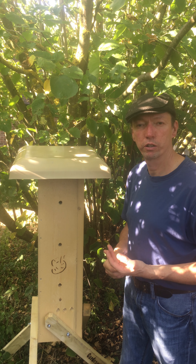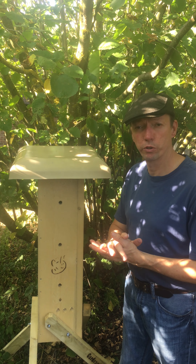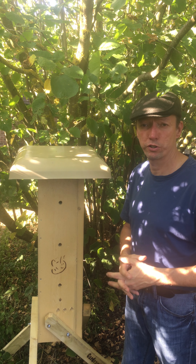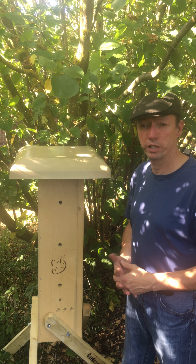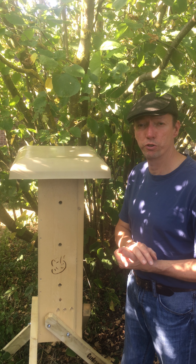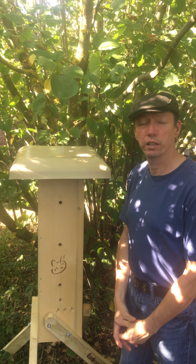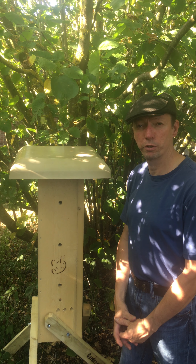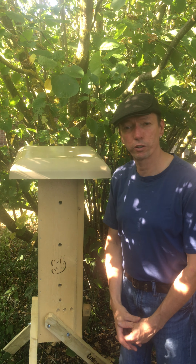I would not recommend buying bees at all, regardless of the circumstances, to put into one of these. This requires a little bit of patience. I normally say two weeks to two years, give or take, but more often than not you get bees within the first year or two. If you have any questions, please do leave a message. Thank you.